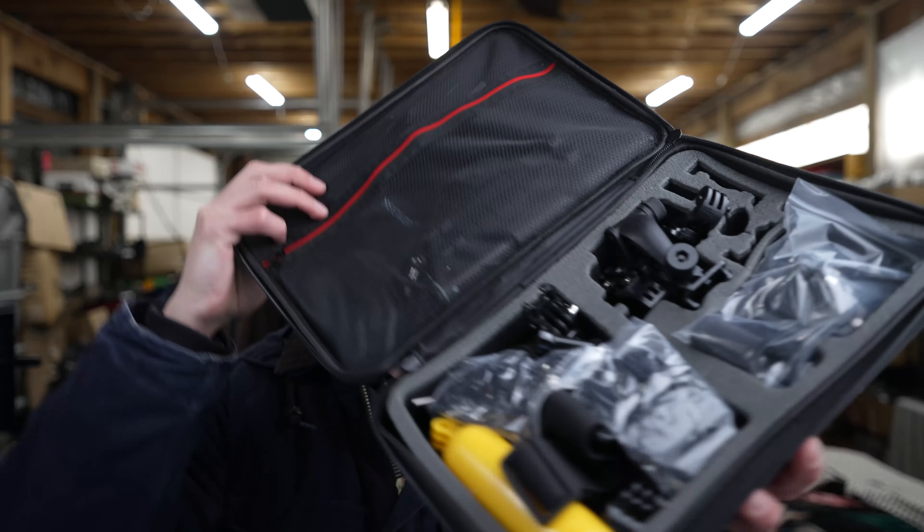I'm going to be reviewing this 50-in-1 Neewer action camera set. I love this for action cameras — I have the DJI Action 2, so I needed something to strap on my head, strap on as a chest mount, and this thing has it all. I wanted to buy this because I didn't want to go shopping around for all those individual pieces. This has it all.